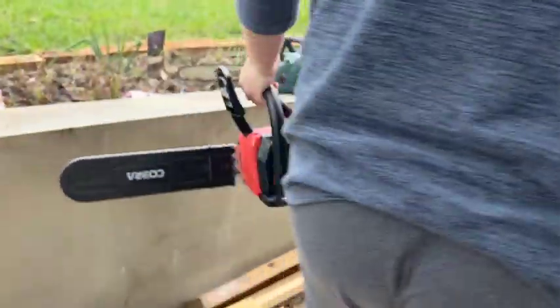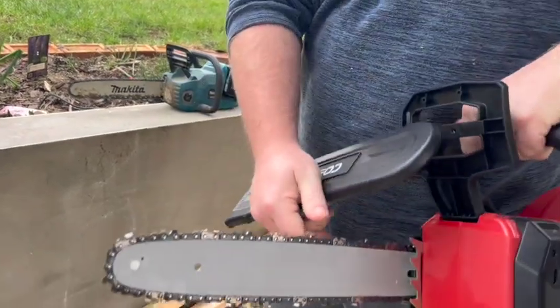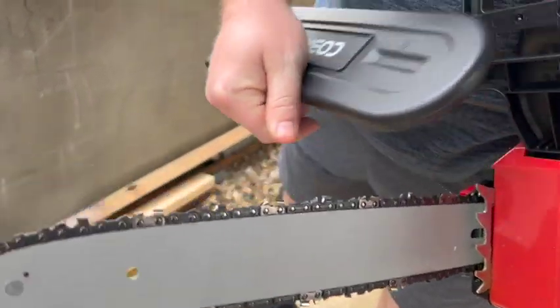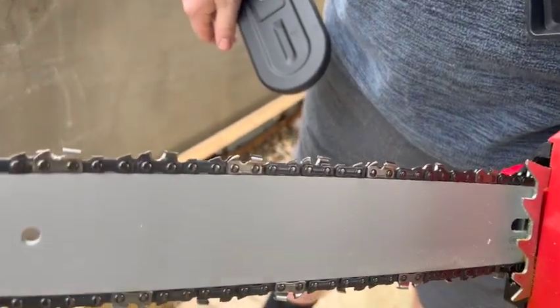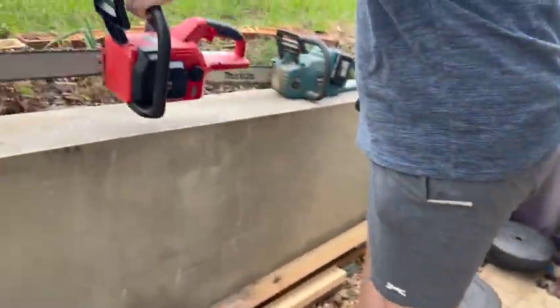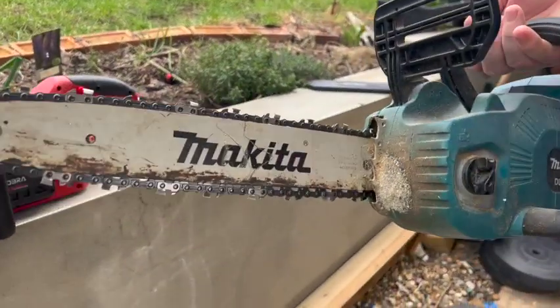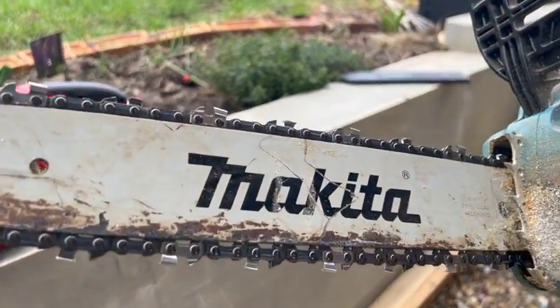I've got a couple of cordless chainsaws here. I just want to show you the difference. It's a brand new blade — I haven't really used it at all. I think I've made about four or five cuts with it. As you can see from where I've hammered it, it's a reasonably new blade as well.